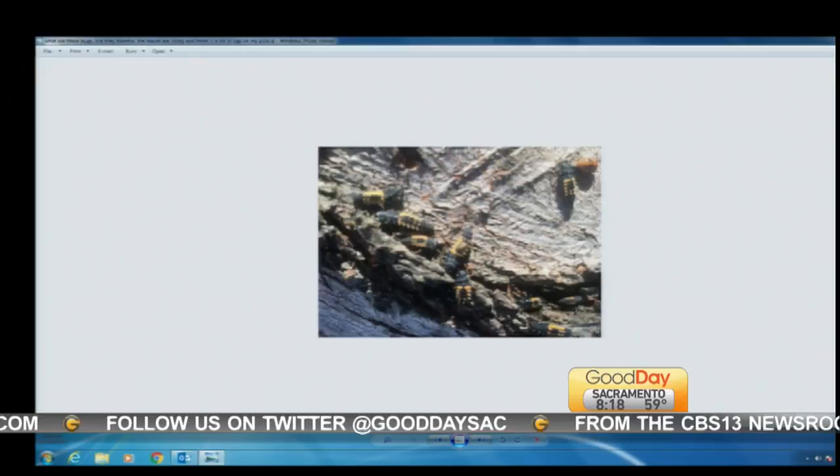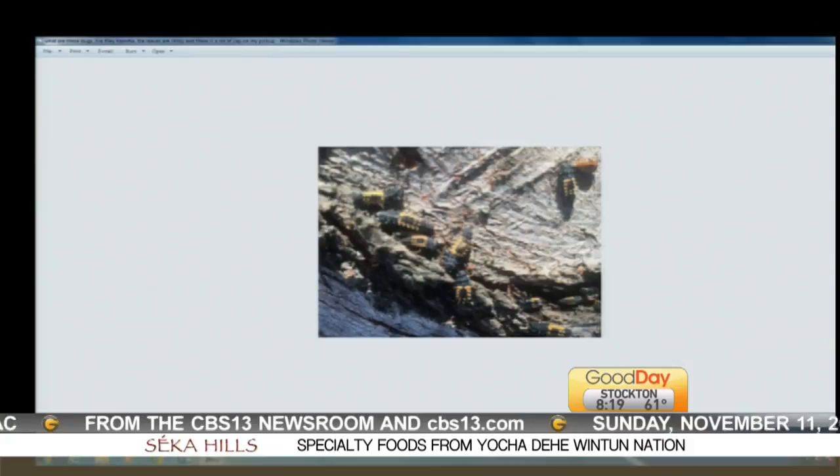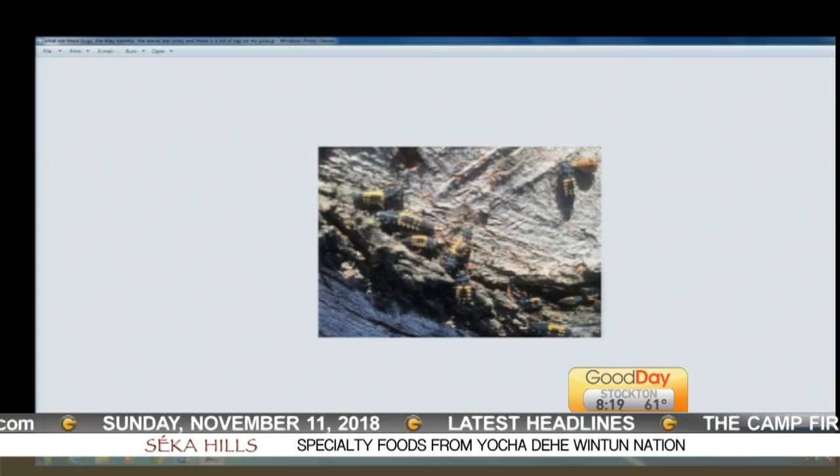Those are ladybug larvae. A lot of people see those and they kill them — don't, because those are your good insects. You can see the one on the top right: it's pupating, it's morphing into a ladybug. And they're going to attack the insects that are causing that stickiness on your ground and on your pickup.